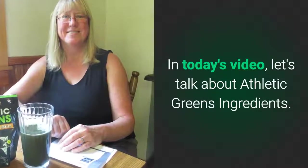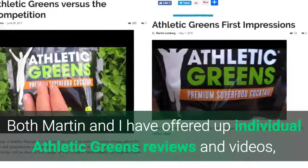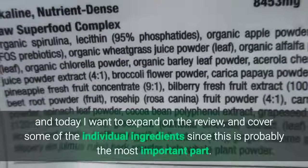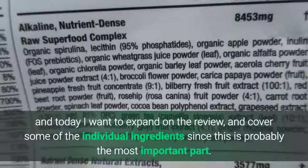In today's video, let's talk about Athletic Greens ingredients. Both Martin and I have offered up individual Athletic Greens reviews and videos, and today I want to expand on the review and cover some of the individual ingredients, since this is probably the most important part.